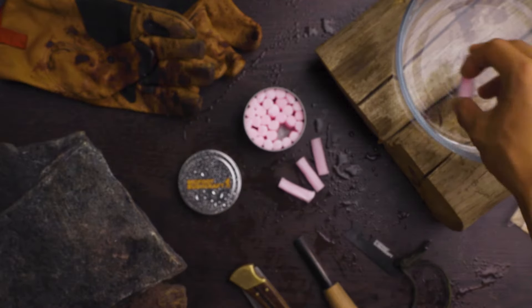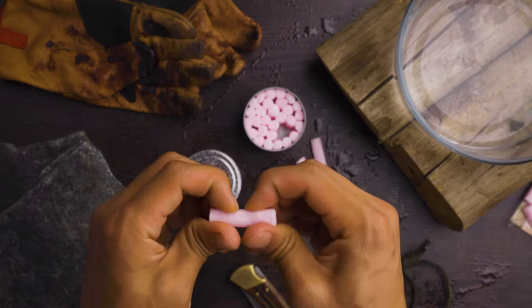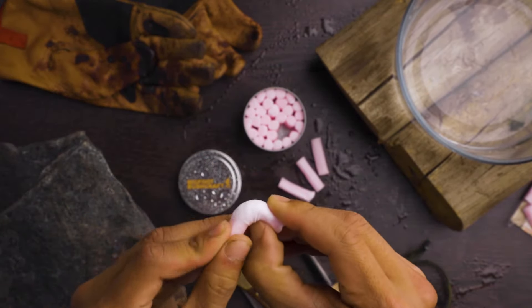Hey, thanks for checking out Bigfoot Bushcraft fire plugs. It's absolutely the best all-weather fire starter I've ever tried, and today you'll see why.